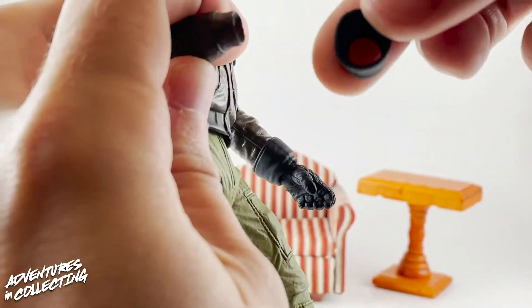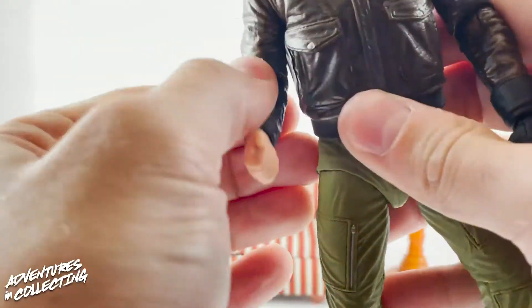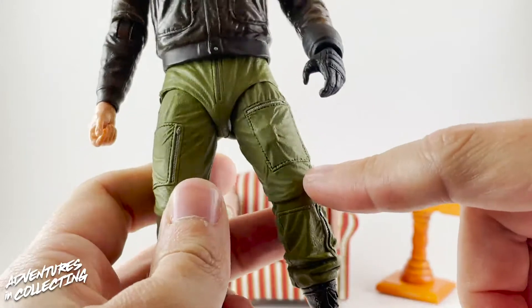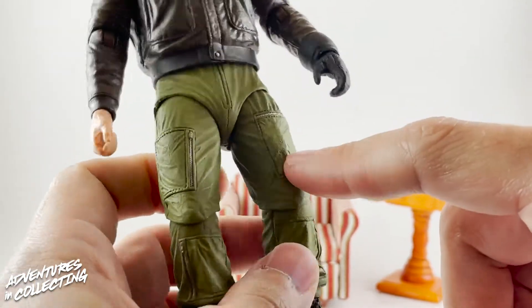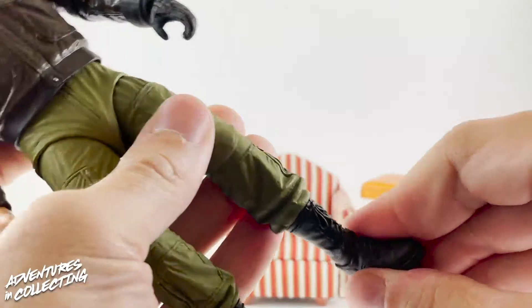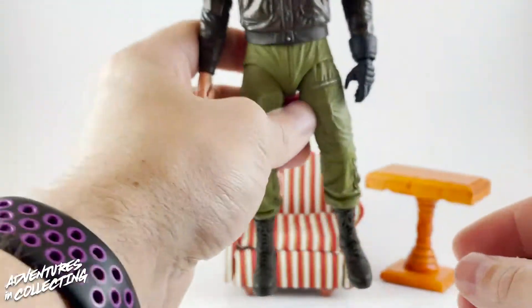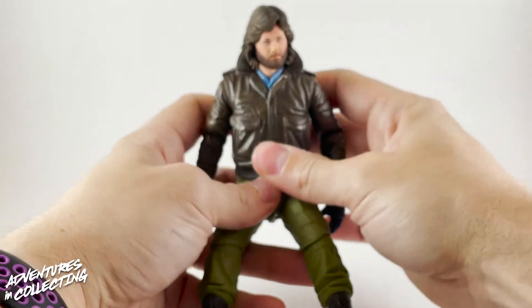Down to the padding on the gloves and the big cuffs — the neat thing about the gloves is that the cuff is separate, so when you put on an ungloved hand, he doesn't have the gloves on. Really nice attention to detail. Down into the pants — tons of detail with the wrinkles and the zippers. I actually just noticed there's a lighter in his pocket — that's a Zippo! Really, really nice touch. And then of course the boots — the laces, the soles — everything is wonderfully detailed.